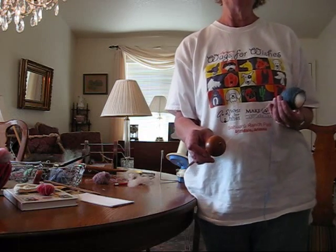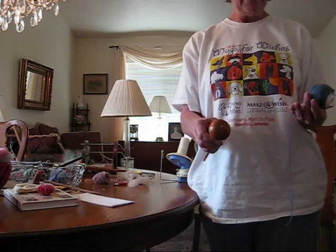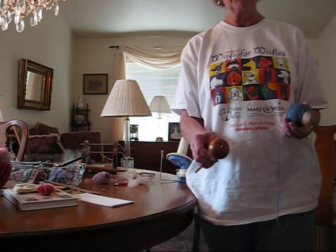If you're spinning thick yarn for socks or mittens that you don't want to ply, by spinning on you can have a continuous skein to knit with or crochet with.